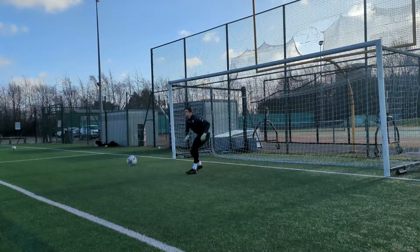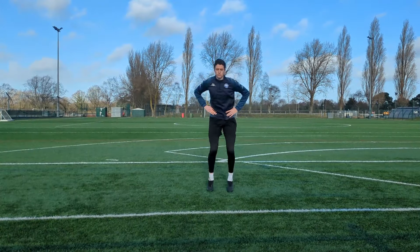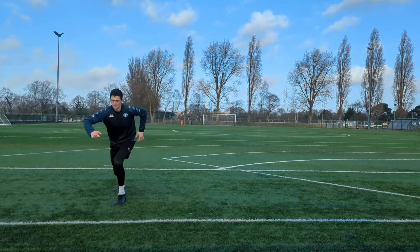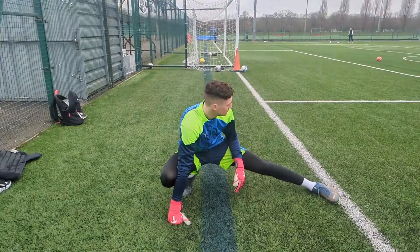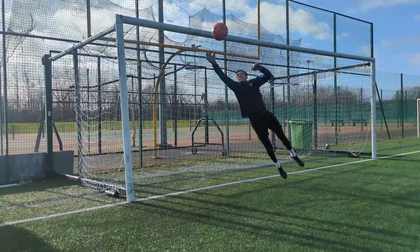Now that you know the drills, here are some plyometric exercises you can do to boost your jumping power even more: squat jumps, pogos, knees to feet to jump, broad jump, skater jumps or a combination, and lastly a knee thrust jump. It is important that you stretch before attempting any of these, as you don't want to get injured.